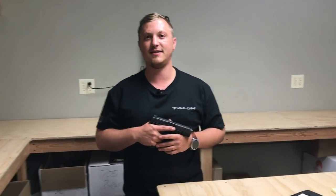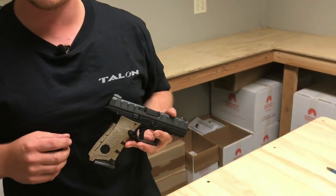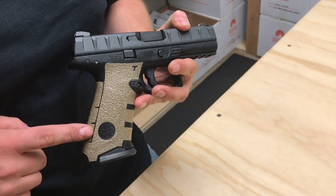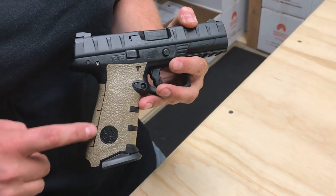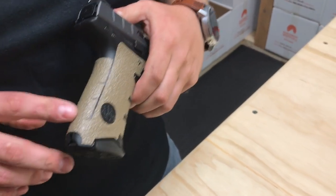Hey everyone, welcome to Talent Talk TV. Today we're going to be going over the grips we have designed for the Beretta APX. You'll notice on this side here we do have the emblem exposed, and we do also have that on the other side of the weapon as well.